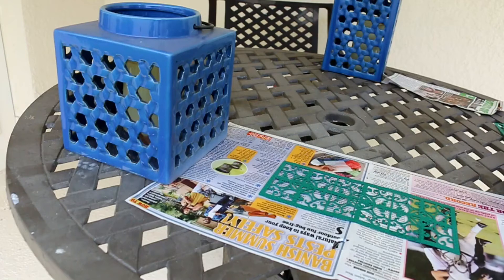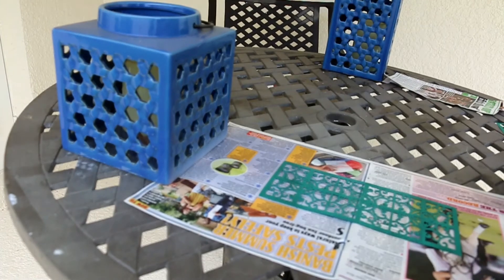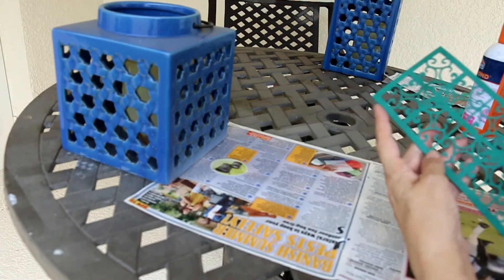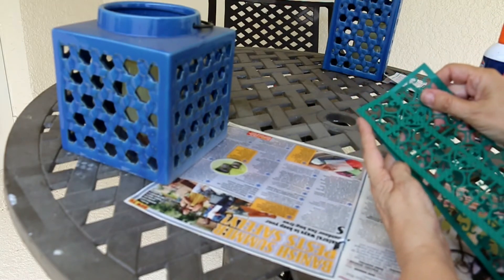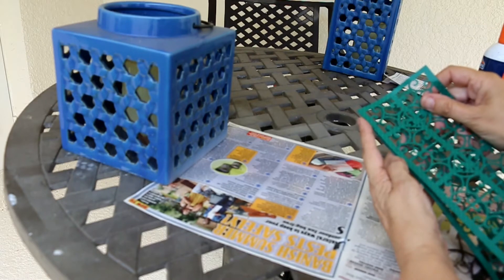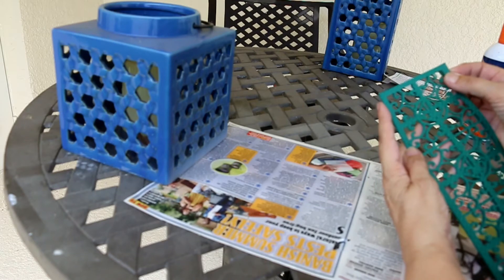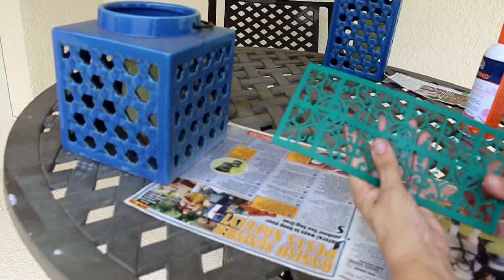Take that one. Take a little spray. Pull those edges lined up nicely. And there we are — three pieces stuck together.